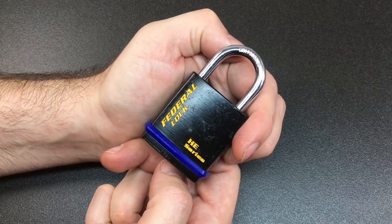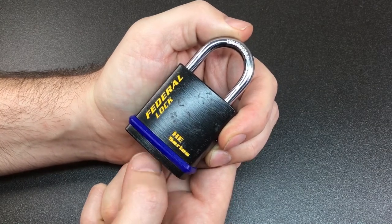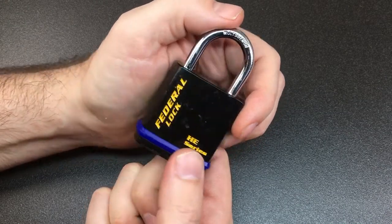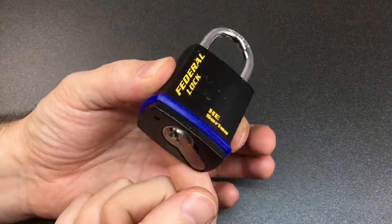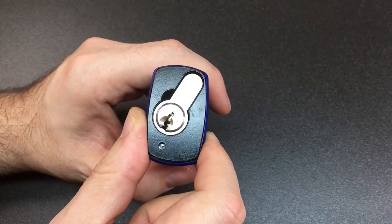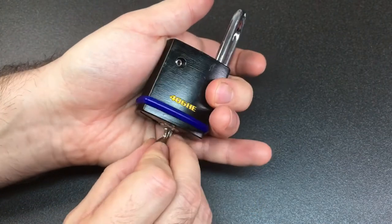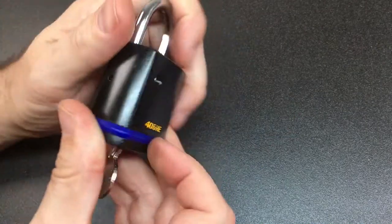Hello again, it's Lock Noob. If you watch my channel enough you'll know that I really like Federal lock. They're made in Taiwan but made really, really well — they make locks for many other, probably better known, companies as well. I saw this one on eBay, a refurbished one, and it's a 406 — a really cute little padlock with an interchangeable euro cylinder core. You can open it up, undo the grub screw, and pull out the euro cylinder and change it for whatever you like.